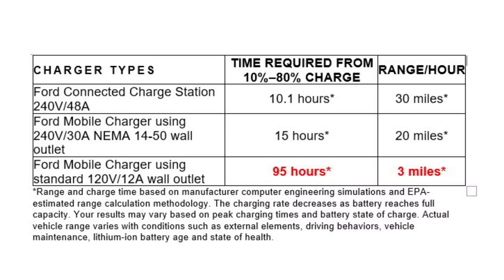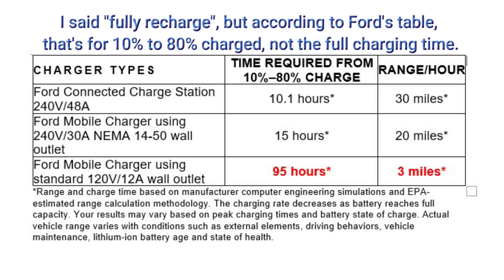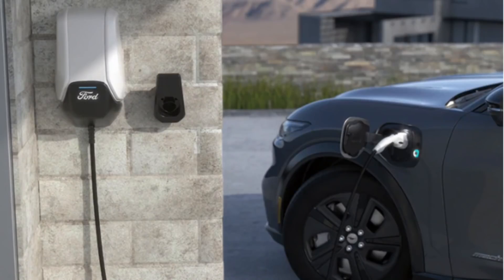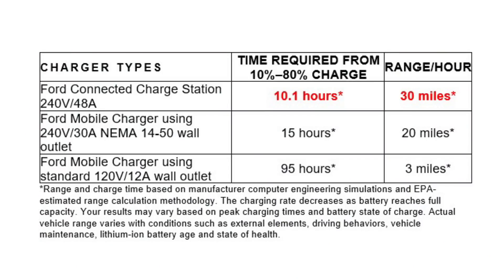Let's take a quick look at the charging speeds. On a 120-volt household outlet, it would take 95 hours to fully recharge the battery because the charge rate is only about 3 miles per hour. If you use the NEMA 14-50 adapter supplied with the mobile charger, which can deliver 30 amps, you cut it down to only 15 hours because you'll get about 20 miles of range per hour. If you then buy the Ford Connected Charge Station, which is a 48-amp permanently mounted charger, you can get about 30 miles per hour, cutting your time from 10% to 80% down to just over 10 hours. You don't need to buy the Ford Connected Charge Station - any electric vehicle charger will work.